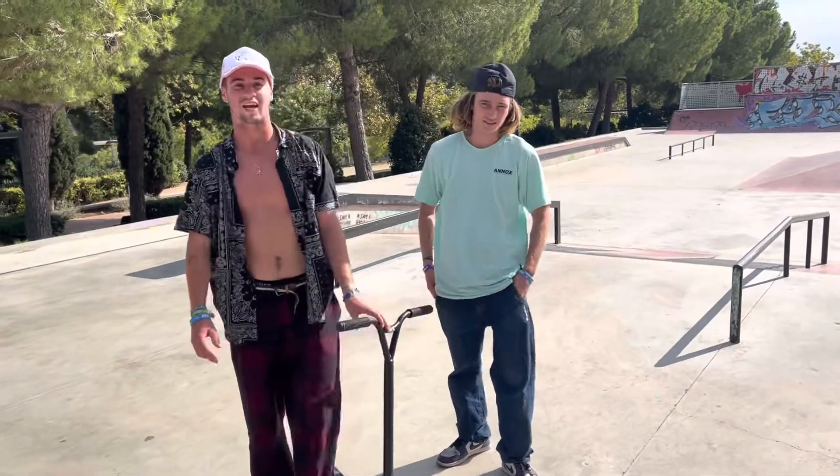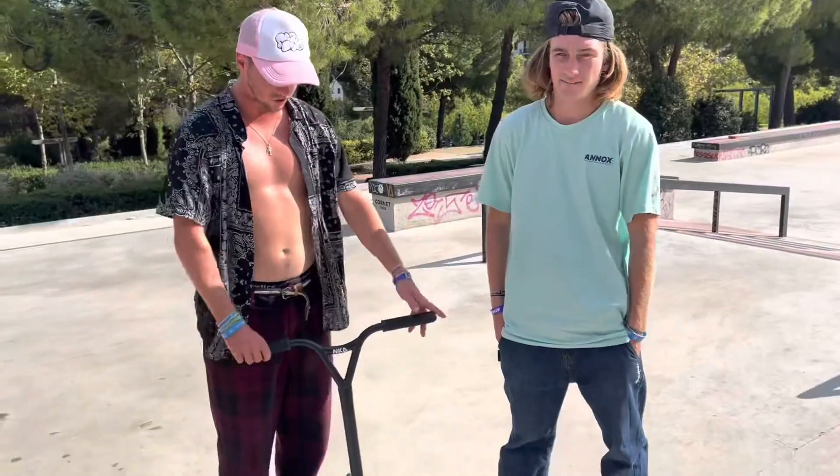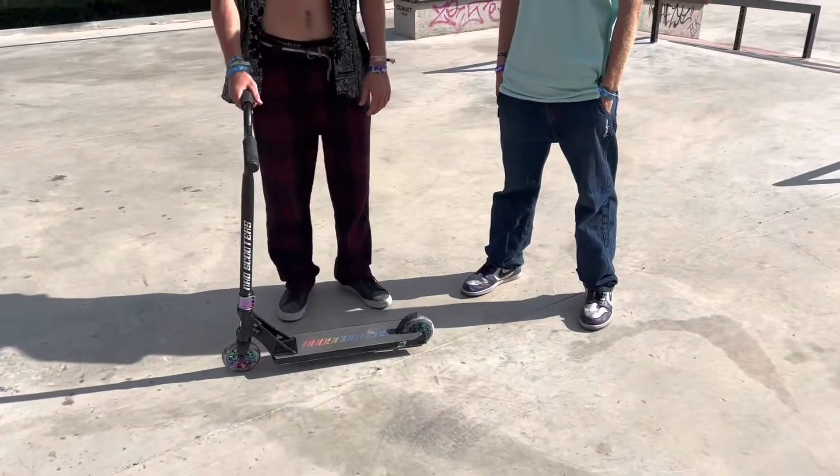Hey what's up fellas, it's Macias again for a new video. Today I'm with my teammate Hugo Duval. We're going to try out the new complete scooter from NKD, the gas scooter.